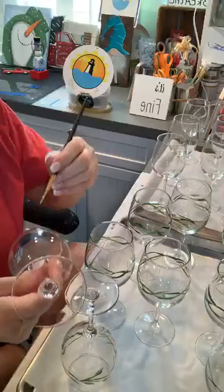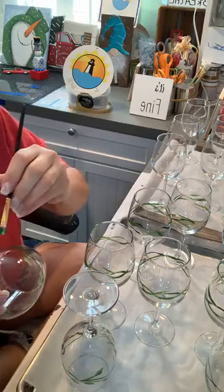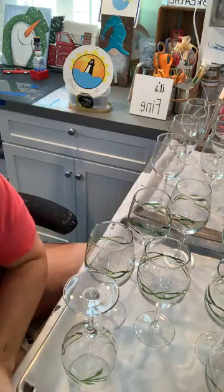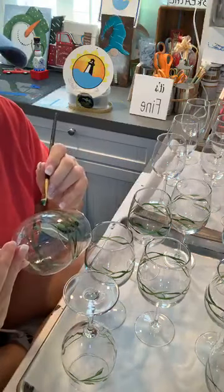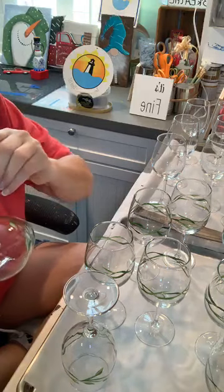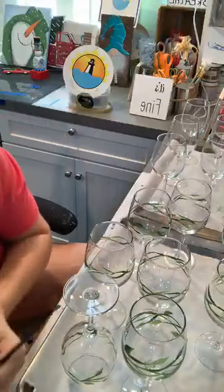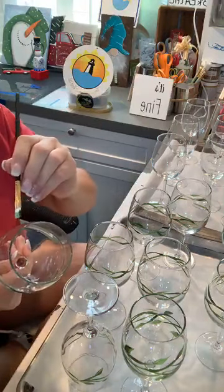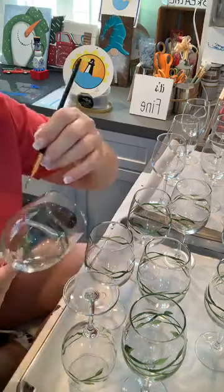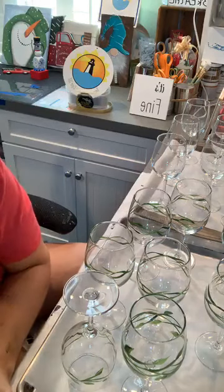I have to turn the glass upside down to make my leaves go the other way. My hands are clean, but there's always oil in our fingertips — that's how we make fingerprints. When you're committing a crime you're always going to leave fingerprints behind, it doesn't matter how clean your hands are. So before I started these glasses I cleaned them with alcohol, and I try to keep my fingers off while I paint, because you don't want to make it hard for the paint to adhere.